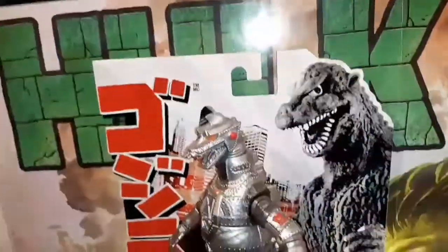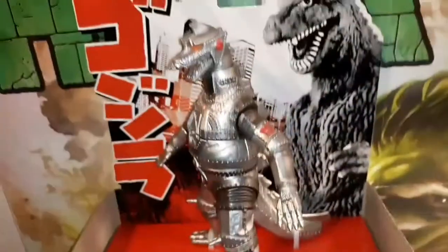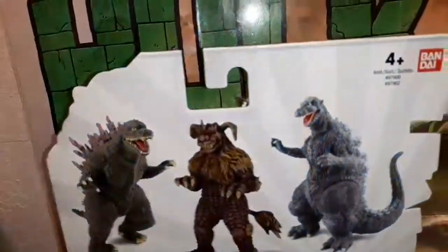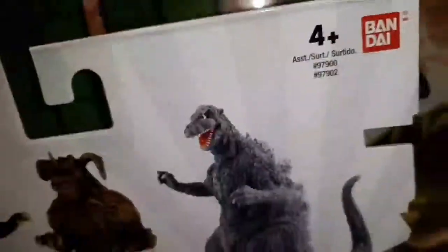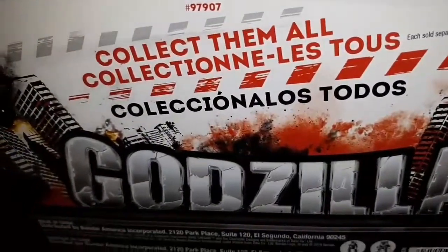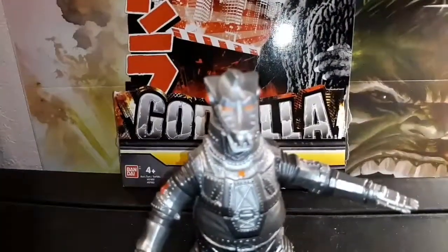Here's MechaGodzilla's packaging. As you can see, there's him in the packaging, and then the background says Godzilla — Bandai. The back of the packaging shows millennium Godzilla, King Caesar, and Godzilla 1954, which I have the equivalent of. Collect them all! And yeah, that's the back of the package. So now we have MechaGodzilla out of the packaging.